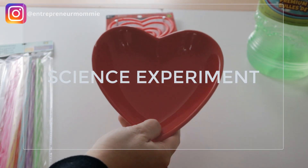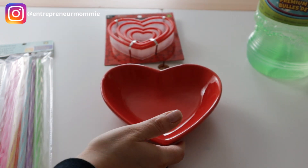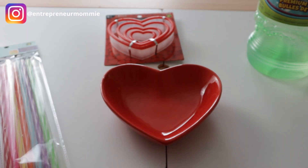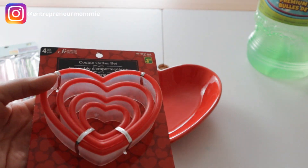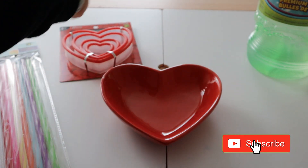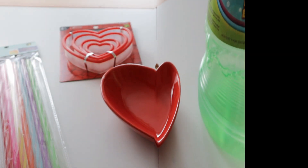We're going to need a plate — you can use something like a bowl as well — and also some straws, and some cookie cutters like this. I got all of these at the dollar store. The only thing I didn't get at the dollar store was the bubbles. These are very good bubbles, but you can also make your own if you want.